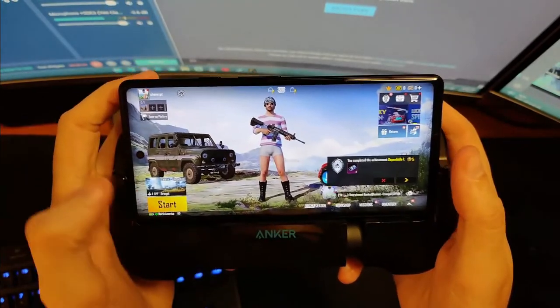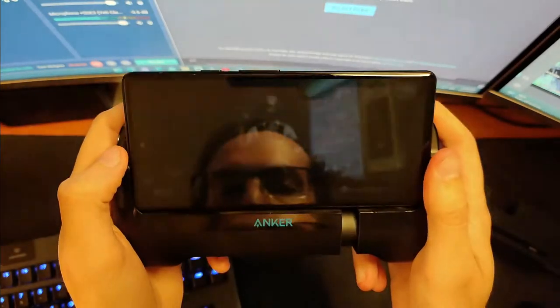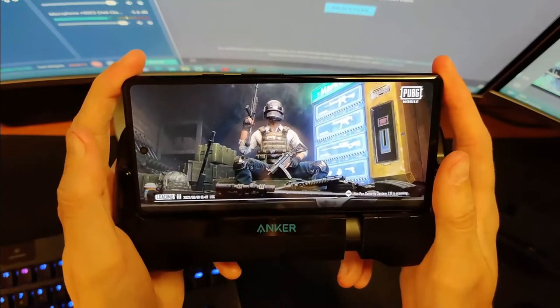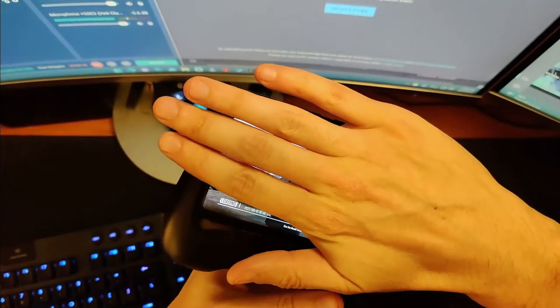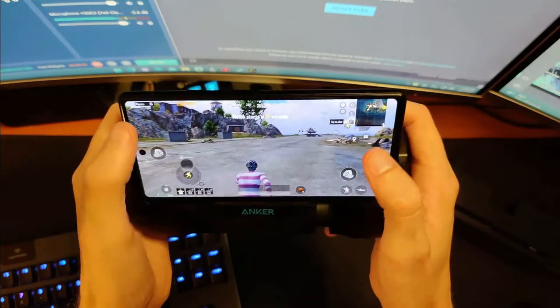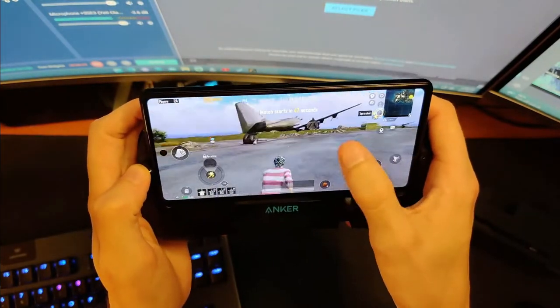Now we are in PUBG Mobile. I've played a lot of PUBG on my computer before, very little PUBG Mobile, but at least I kind of know the game and the map a bit better. As for the phone itself, it's getting a little on the warm side, and that's something the Tensor does — it gets a little warm, but it's nothing too crazy. And PUBG is running really, really well.